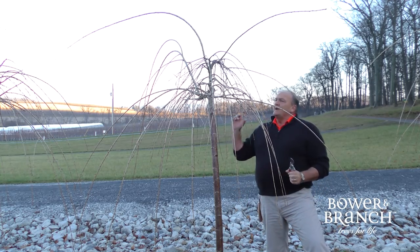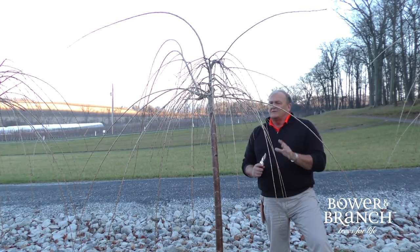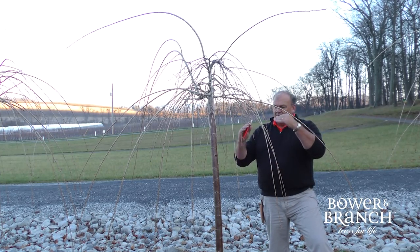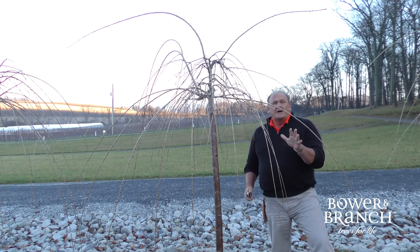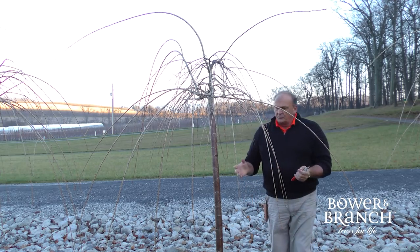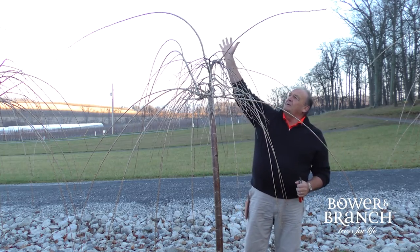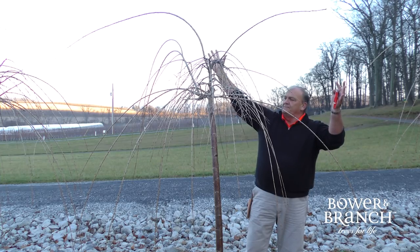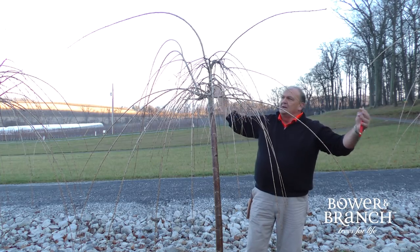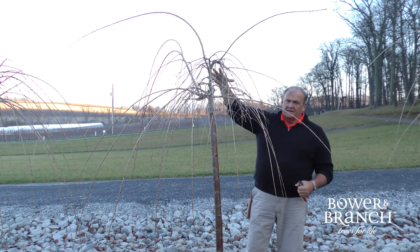On this weeping cherry, you can see it's ready for market, but we've got some branches starting to open up. A lot of people want their weeping cherry to be formal, more of an umbrella look. But that's not the natural habit. The natural habit of the weeping cherry is that these branches will shoot out and it will grow tall. The weeping cherry will get 25 feet tall, 15 to 20 feet wide, and weep down all the way. So a weeping cherry doesn't stay low unless we determine that that's what we want.